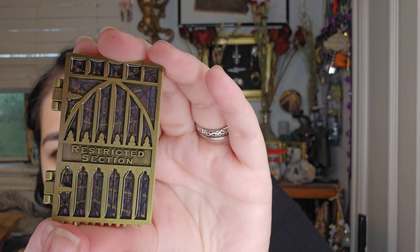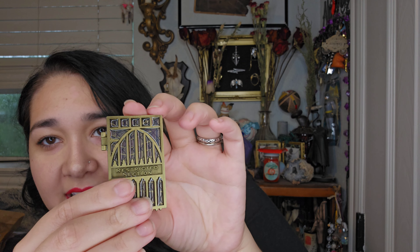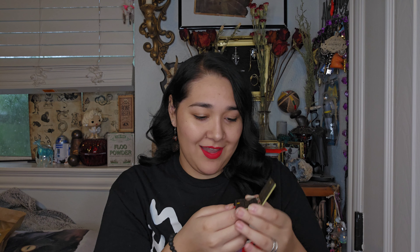The next item comes in a small black velvet bag and feels like a pin. It says 'restricted section' on it and has a little glass door with hinges — and it opens up to reveal a bookshelf full of books: the library of the restricted section. This is such a cool pin! I love pins that move — you can see the books behind the little glass door. Are we going to have a new series of movable pins now, Wizarding Trunk? Because I am not mad about that at all.